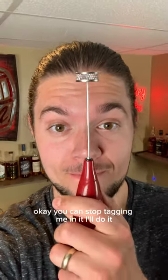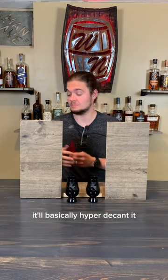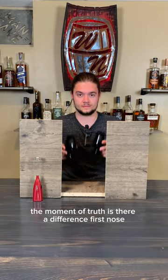Okay, you can stop tagging me in it — I'll do it. This is what you use for foaming milk for a latte, but apparently it will pump enough air into a bourbon to help open it up, basically hyper decant it. We're gonna find out — moment of truth — is there a difference?